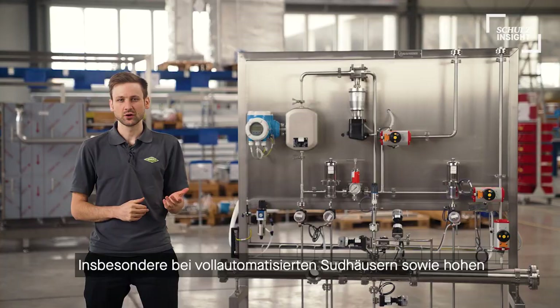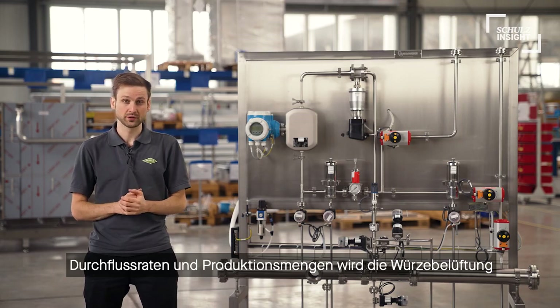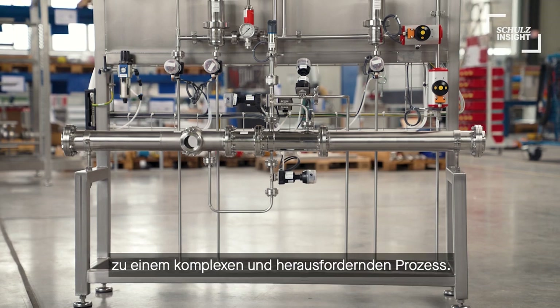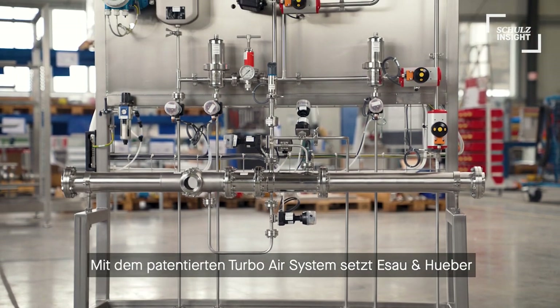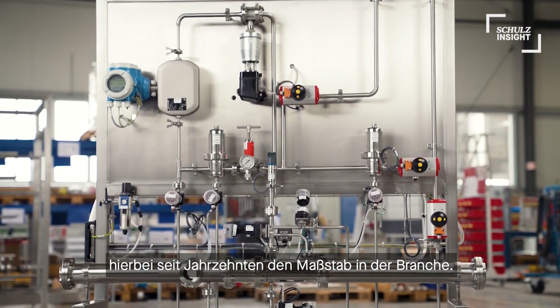Especially with fully automated brew houses and high production and flow rates, wort aeration becomes a more and more complex and challenging process. With the patented Turbo Air system, Esau & Hüber have set the benchmark in this field of brewing for decades.